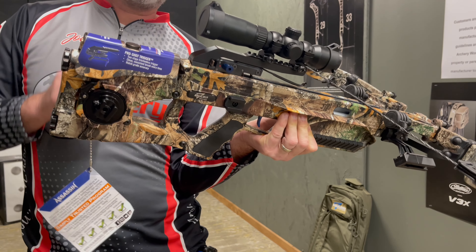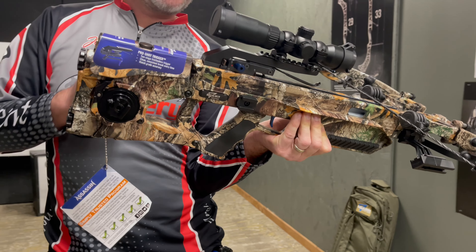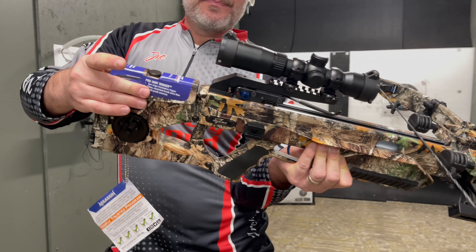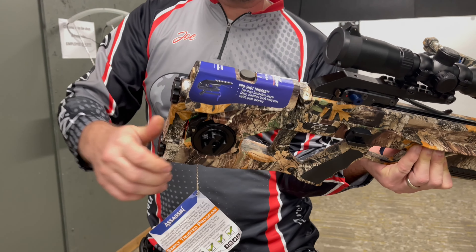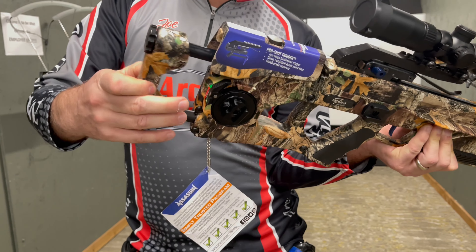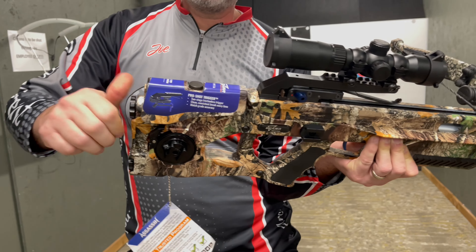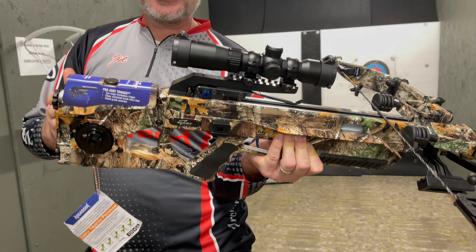It's got several features on it, but there's a couple of specific ones that make this bow stand out compared to anyone else. It's got an adjustable butt plate that you can adjust to the length that you want, out to about three and a half inches further if you want to. The overall length of this bow, when everything's tightened up, is around 30 inches.